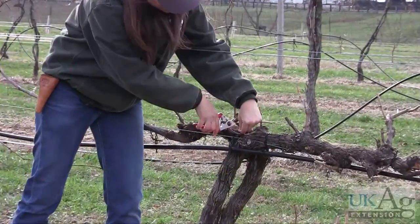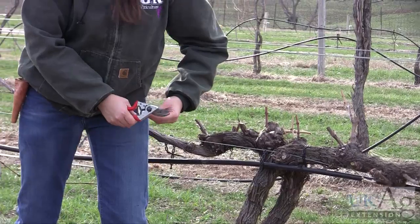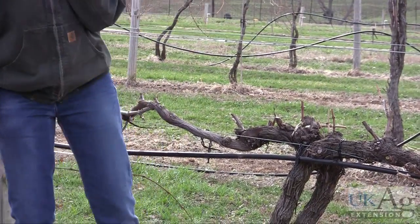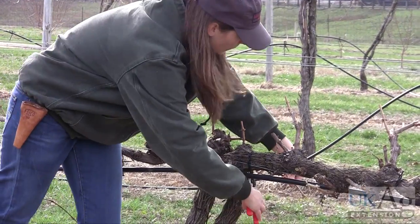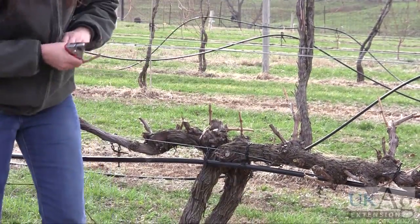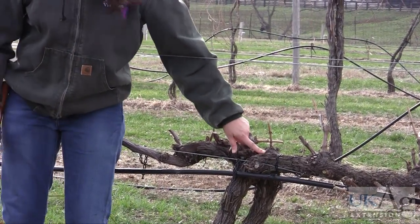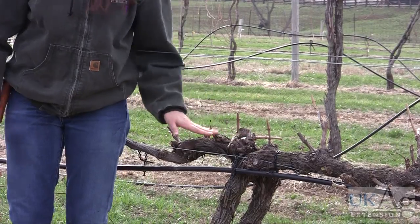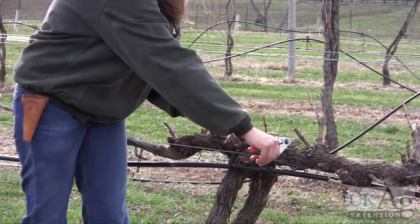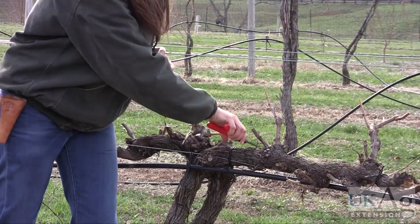The best wood is this light brown color, about pencil size in diameter — that's the wood that you would prefer to keep as your fruiting wood. You want to take off pretty much anything that's coming out of this head region. I'm going to leave this one just because it's in a good position — if I take that off, I'm going to have a pretty blank space from here to here, so that's the only reason why I'm leaving that one this time.